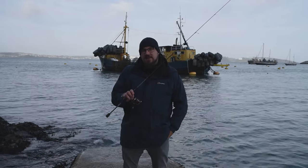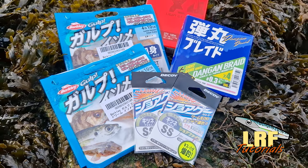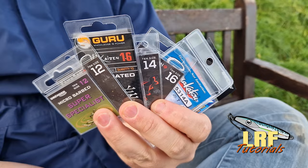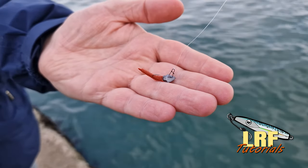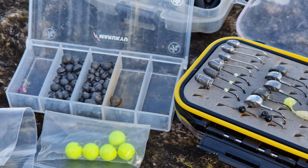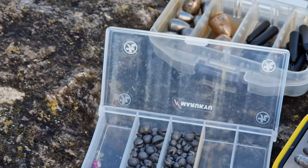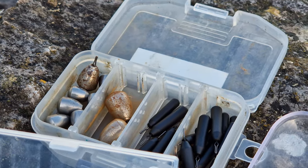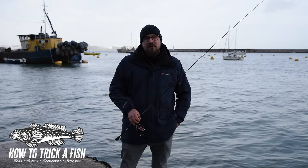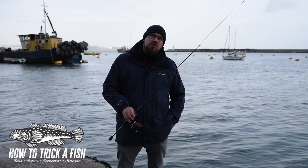In this video we're going to show you everything you need to get started in LRF. I'm Lee from How to Trick a Fish, working closely with Dan from LRF and HRF on our new venture, LRF Tutorials.